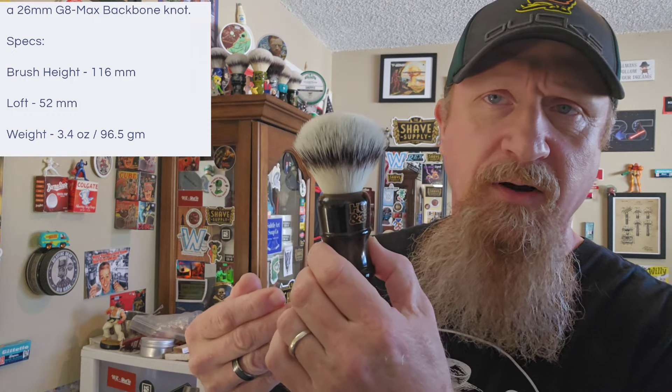Value — this is overall value judged by the standards of the price. As of recording this video in March 2024, this brush is selling for $30.49. He also has it in another handle with the same knot, and you can buy the knots separately. $30.49 gets you the Longhorn handle and the G8 knot. If you buy just the G8 knot by itself — bulb or fan — same size at 26mm, it's $15.97. I didn't pay for it, but do I feel it's a value at $30.49? With 5 being average and 10 being a great deal, I give it a 7 — above average value, a lot of bang for your buck.